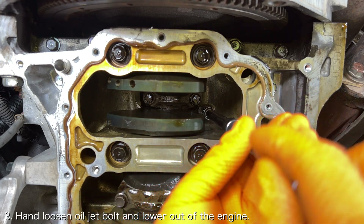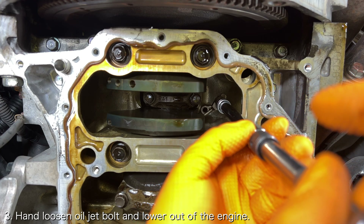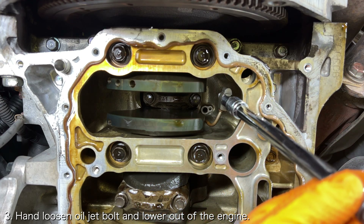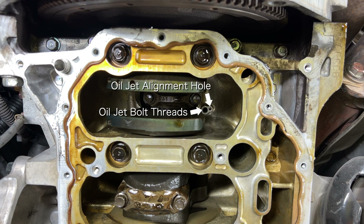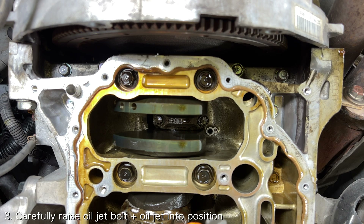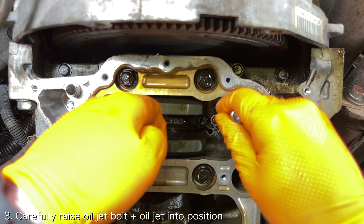Loosen the bolt by hand and lower the bolt along with the oil jet out of the engine block. With the oil jet and oil jet bolt removed, you'll see that there is a hole for the bolt as well as a shallow hole to the right of it to align the oil jet into place. Place the new oil jet bolt onto the 10mm socket and place the oil jet on top of the oil jet bolt.